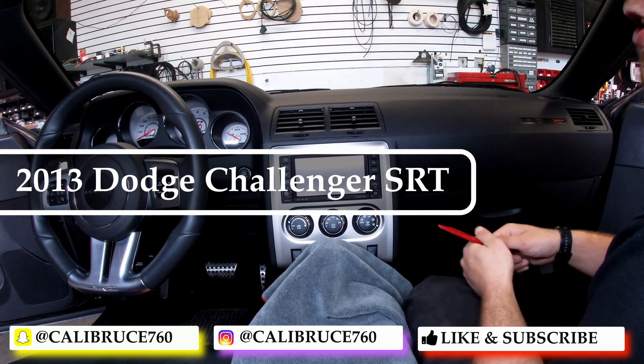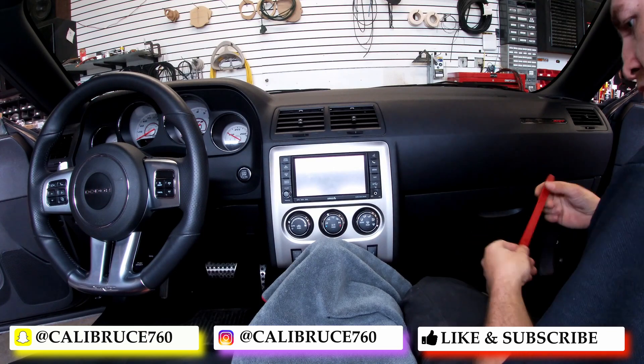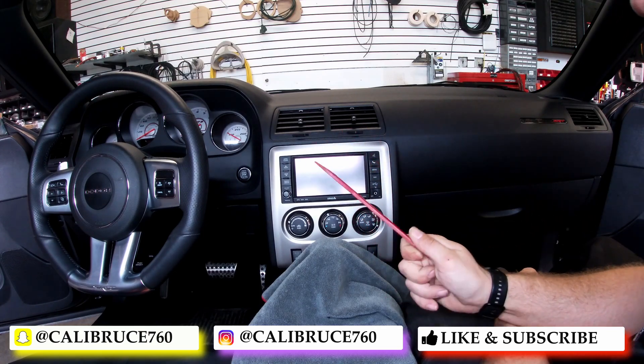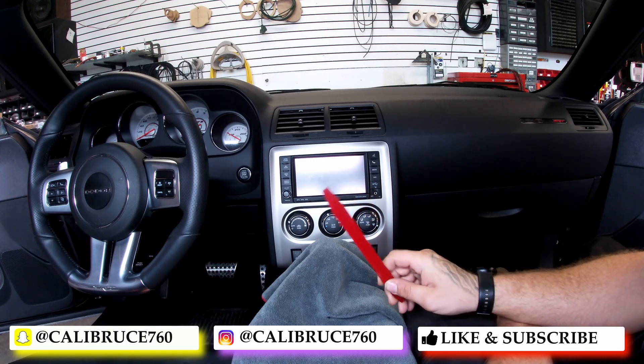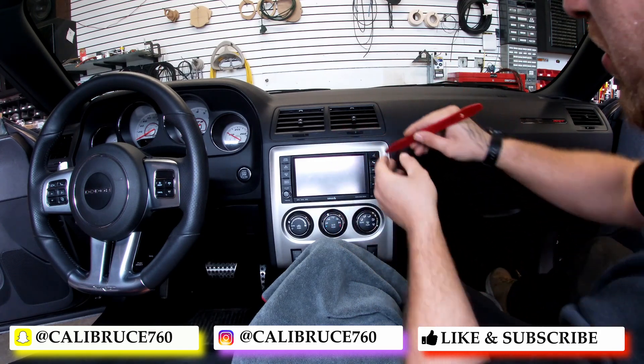What's up YouTube, so today we're working on a 2013 Dodge Challenger SRT. We're going to take our pry tool — the ones I recommend — you can get these off Amazon, Stinger, or all kinds of places.